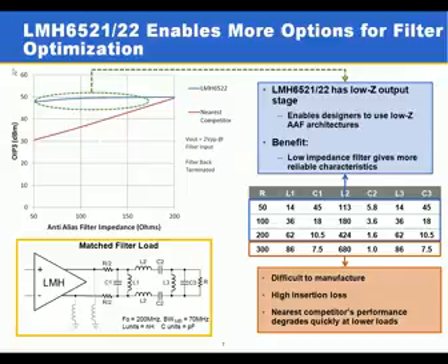As you can see by the blue trace on this plot, the OIP3 performance of the LMH6521 and LMH6522 is very constant over the load. Whereas with a high impedance amplifier, as the current required to drive the load increases at lower load resistance, the linearity goes down because the higher impedance device is required to drive a lot more voltage to achieve the same amount of current in the load.